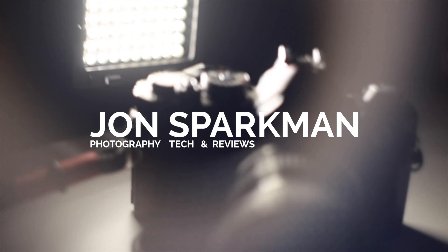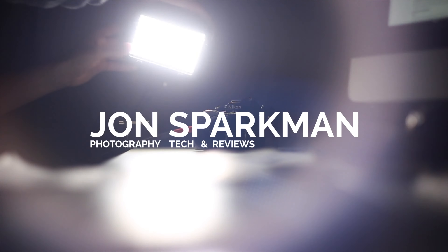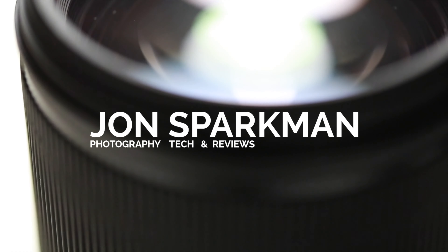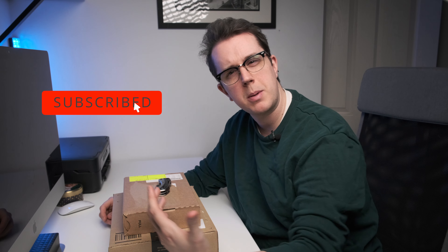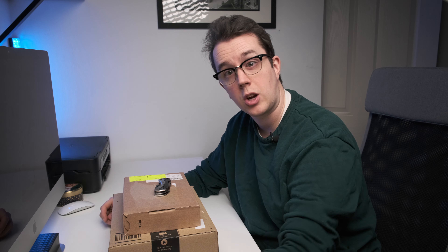Another day in the year and another unboxing for myself. Today let's look at GoPro accessories. Hello guys, my name is John Sparkman. I'm a photographer, a little bit of a videographer based in Birmingham in the UK. I have recently started acquiring a bit more video gear, specifically GoPros.